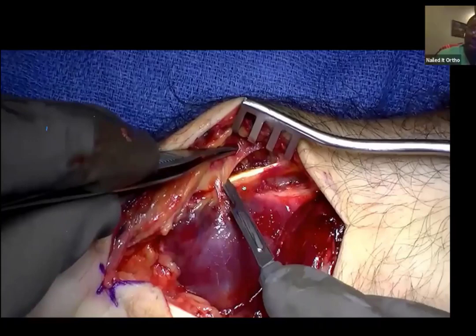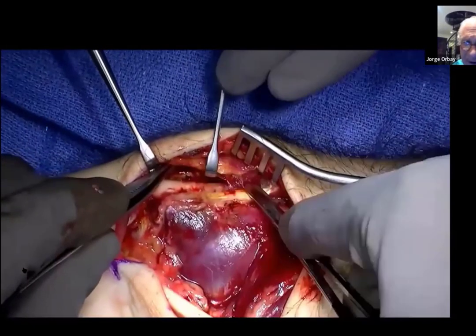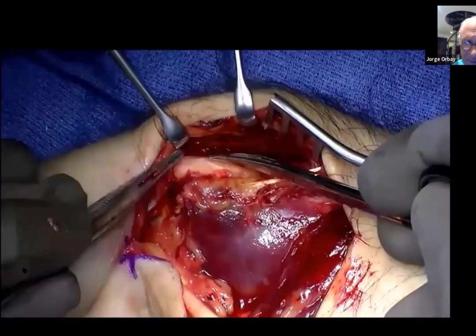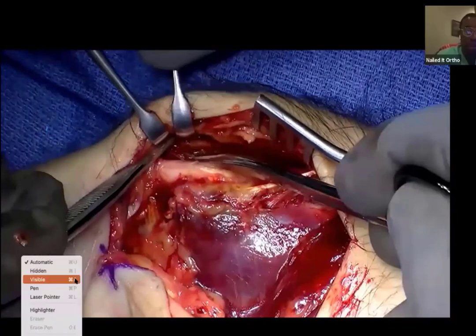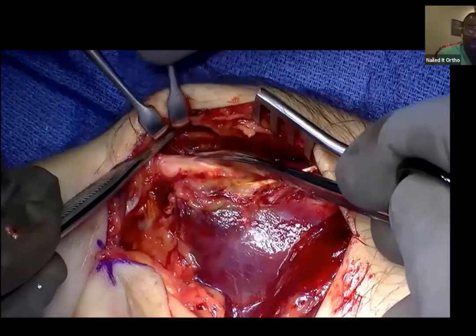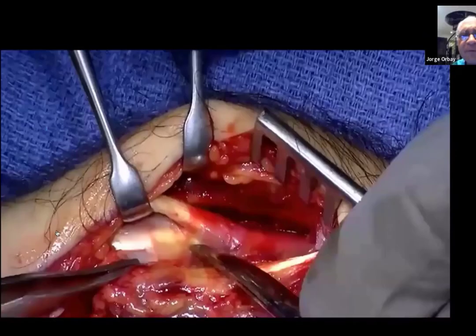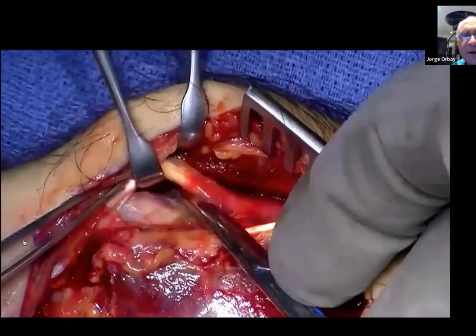Now we're looking at the brachioradialis. A horizontal cut from proximal to distal until I find my radial artery — and this is my first compartment. To reorient everybody: the pronator quadratus is here, these are the cut fibers of the brachioradialis, this is some of the sheath of our first dorsal compartment, and this bright yellowish structure is one of the actual tendons. Releasing those tendons, releasing the sheath — APL and EPB, extensor brevis. You can see both. Mobilize them out of the way.